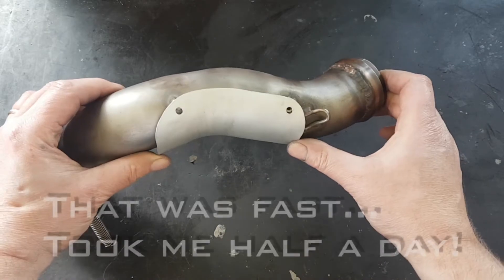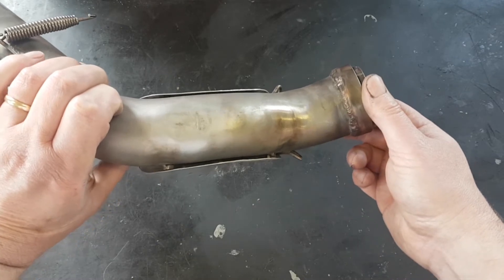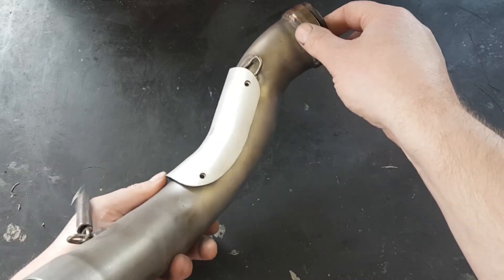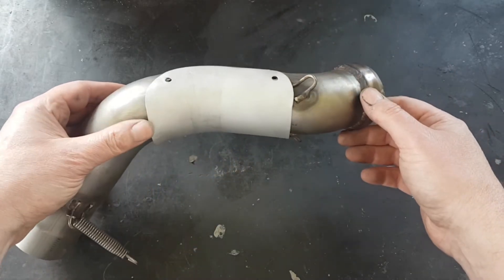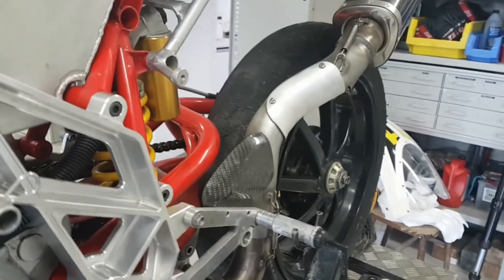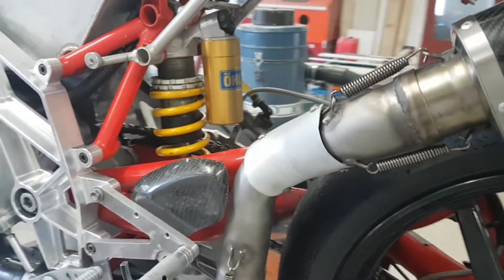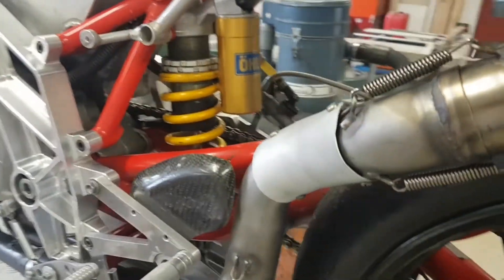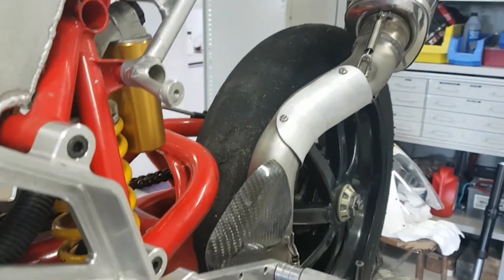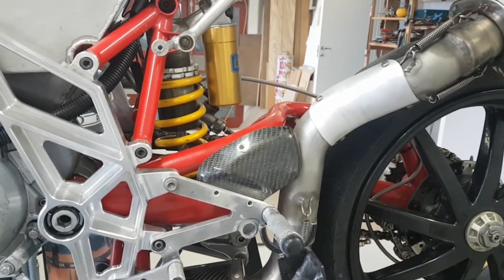I just bolted it and it gets a little bit of air in between, so I hope this will cool down enough not to melt my boot. There it is in place — I sandblasted it. Didn't have enough energy to polish it, as it's not a piece of jewelry, it's still a racing bike. But hopefully it does the job. And here we go.